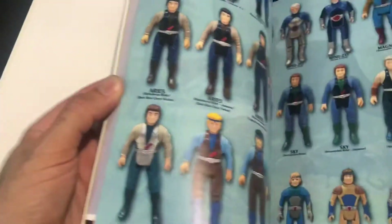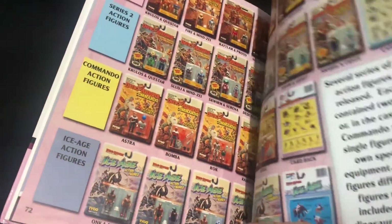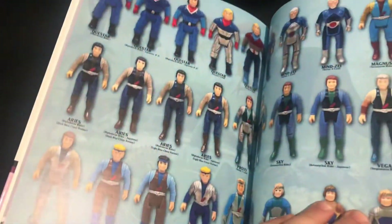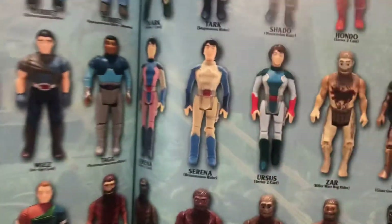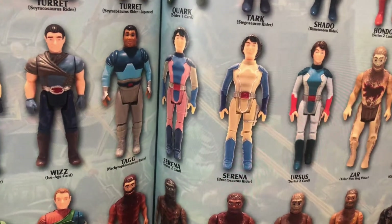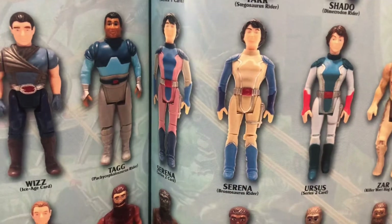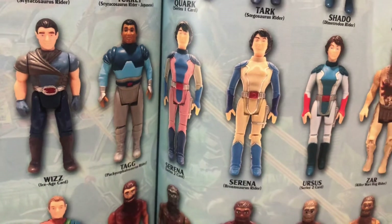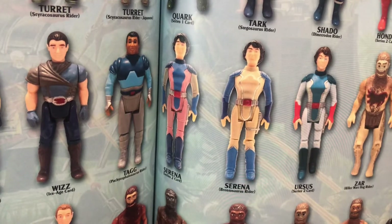I'll bring out the book and we'll have a look at the other variants. So let's go to Serena — that's what I love about this book. And you've got Ursus as well. So there you go, you can see them all kind of together. I do have all three of these, so I'm pretty grateful for that. Ursus is pretty nice too with that pink — the red hand bits, the wristbands I guess.